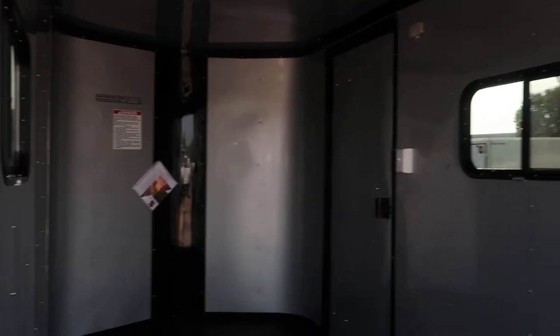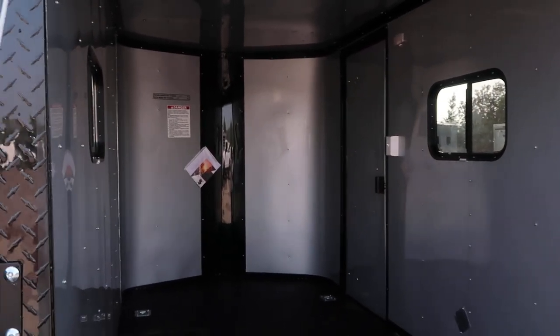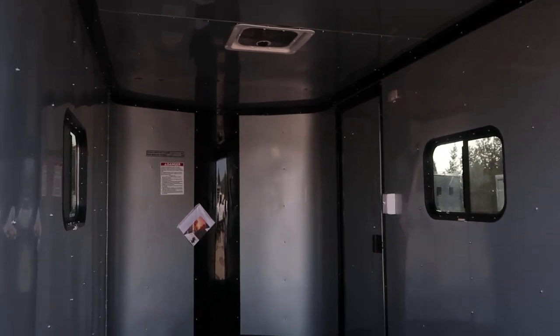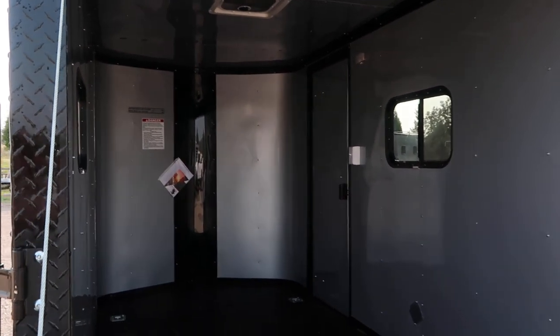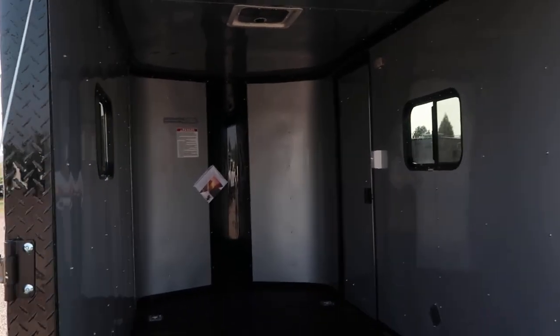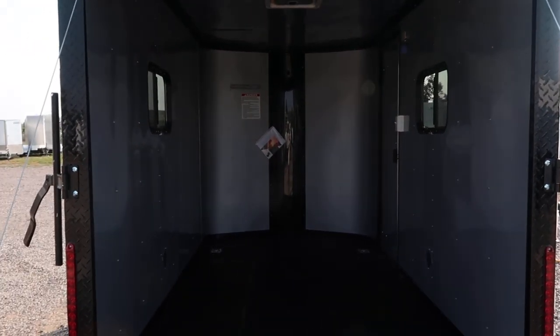This trailer only weighs 1,215 pounds, so super lightweight, and you've got the insulation and windows package finished out inside. It's silver trimmed out in black — super cool looking. If you guys are in the market for a new trailer, give us a call at 303-688-8485, or you can always check us out online at coloradotrailersinc.com.